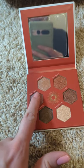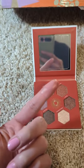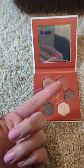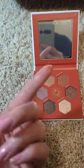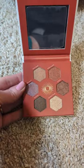Let's test one. Wow, it's very reflective — as you can see in my mirror. I'm very, very happy with this also. I'm excited to use this this summer.